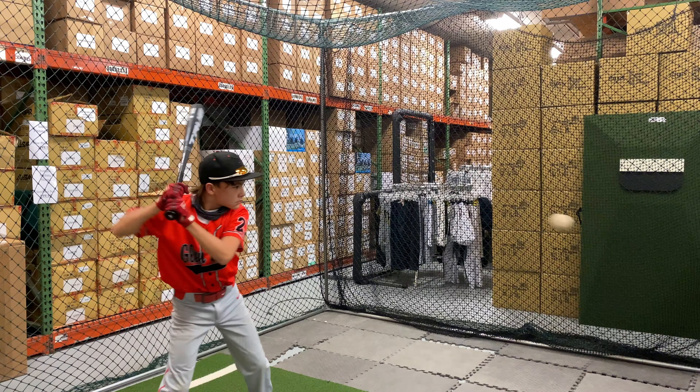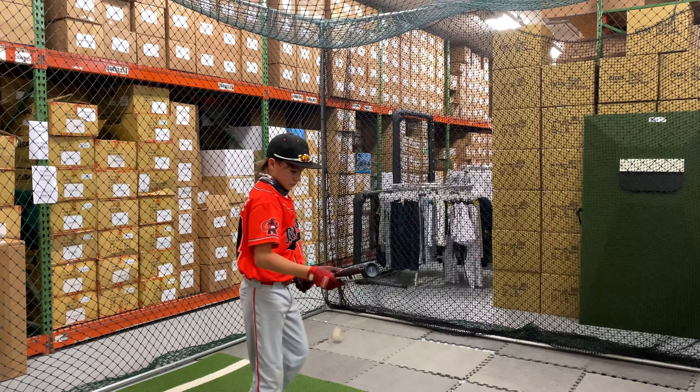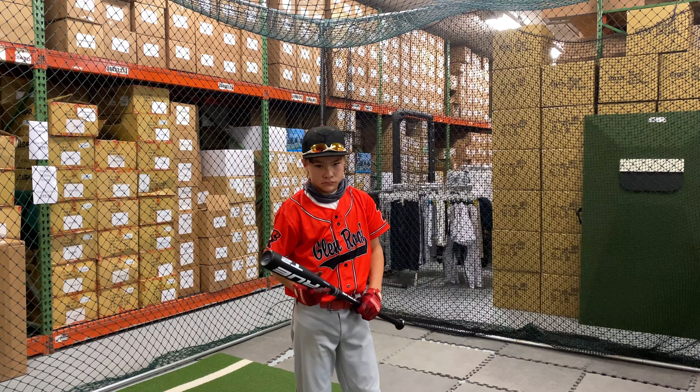This bat being a Drop 8 will come in the normal length-weight ratios: 31/23, and it does come in 31.5/23.5 ounces as well. How'd you like that one? Love the end-loaded feel.